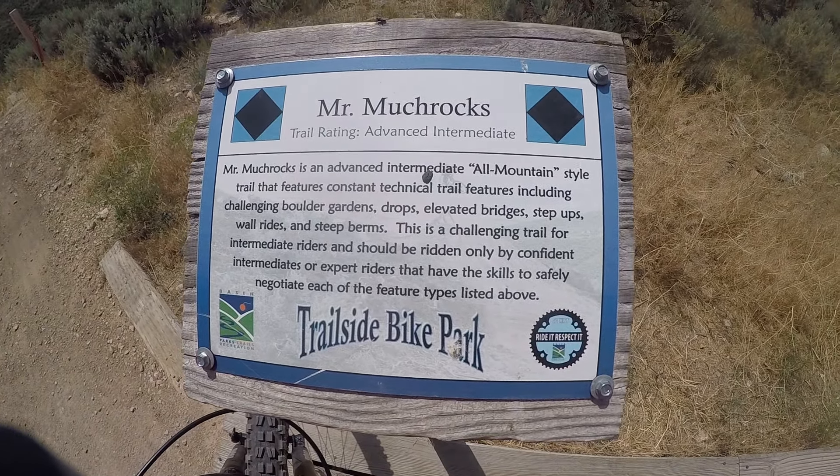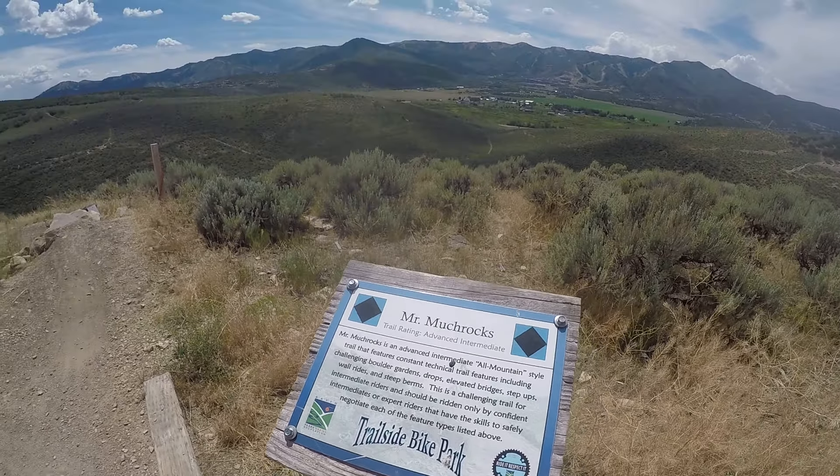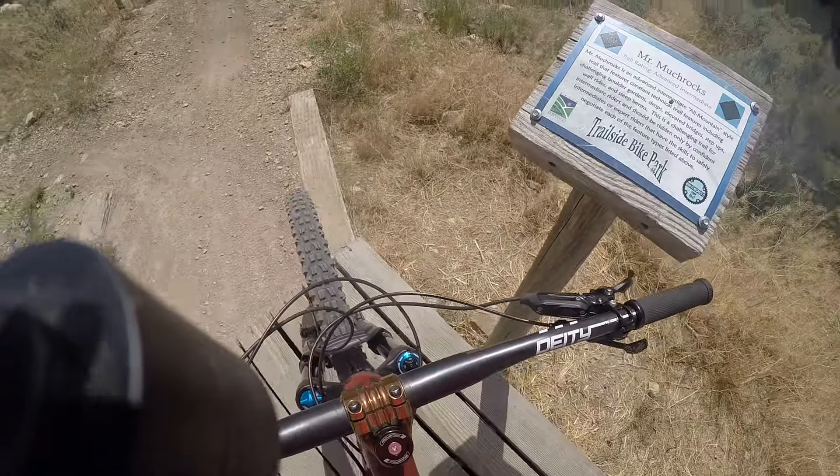This is Mr. Much Rocks in Petrolside Park, Park City.